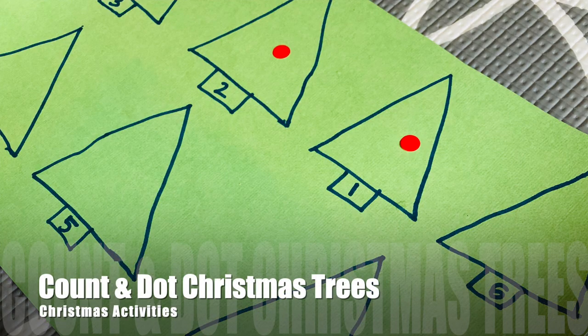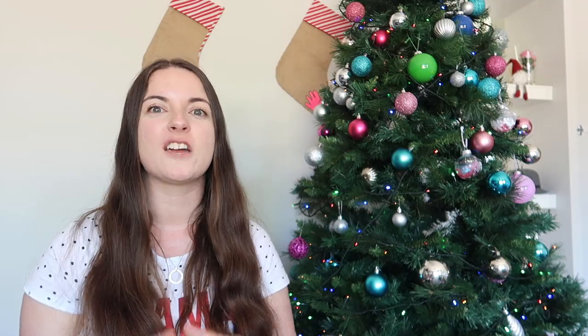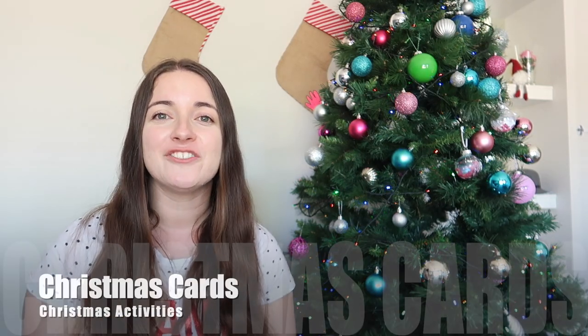Number six is count and dot. I drew some simple Christmas trees with a simple triangle and wrote a number in the trunk of each one. My three-year-old then counted out the number of baubles corresponding with the number in the Christmas tree — awesome for counting and fine motor skills once again.